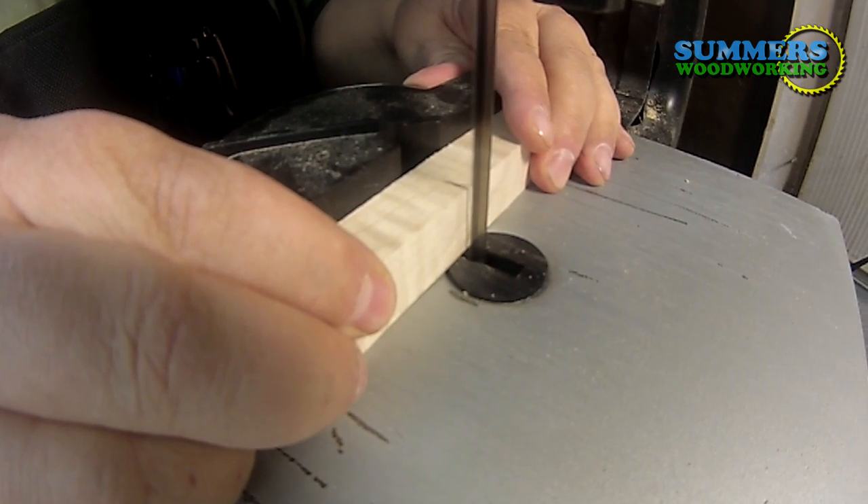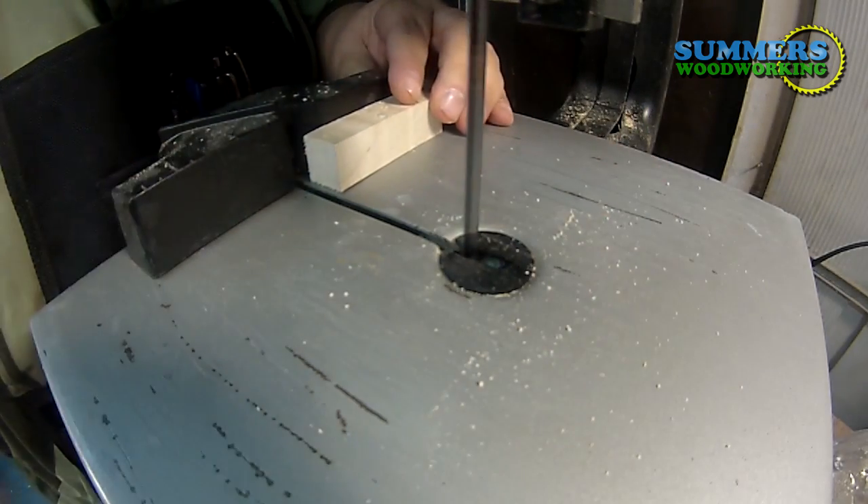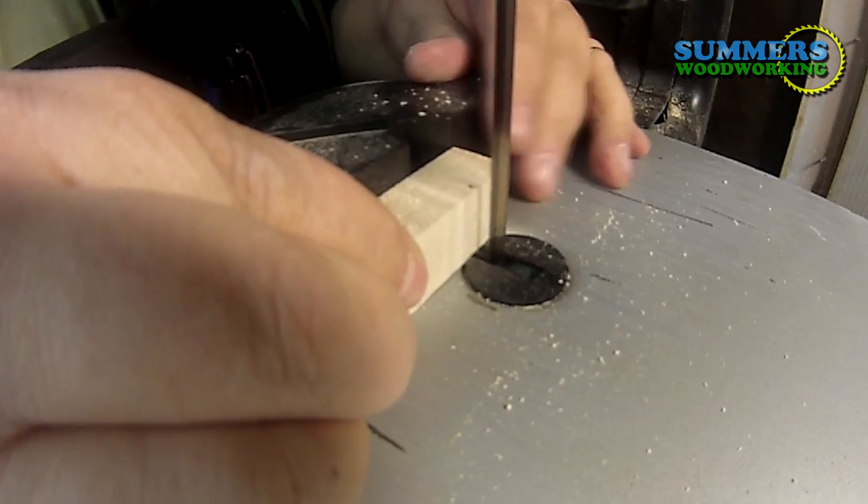You want to cut your piece at a nice 90-degree angle. Hey, watch those fingers now.